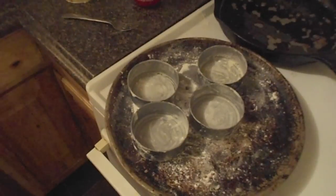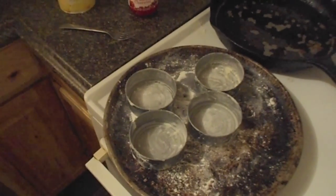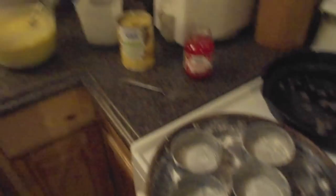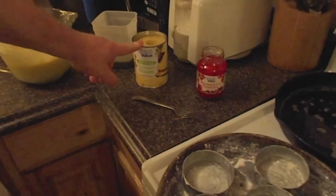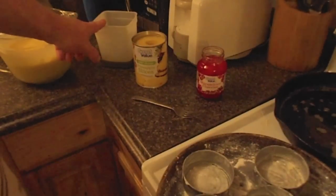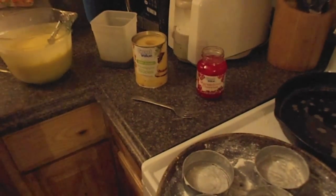Some cleaned out, washed out tuna cans, because tuna and cake aren't two tastes that go great together. And basically they're just greased and floured. And then I've got some pineapples, whole slices, some maraschino cherries, some molasses — which you don't have to use — and then I've got some cake mix.